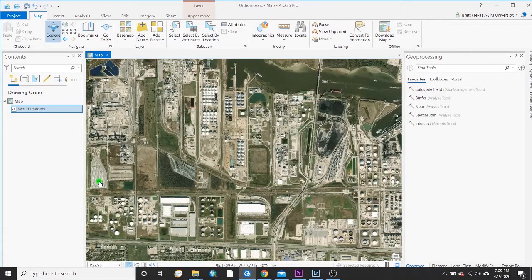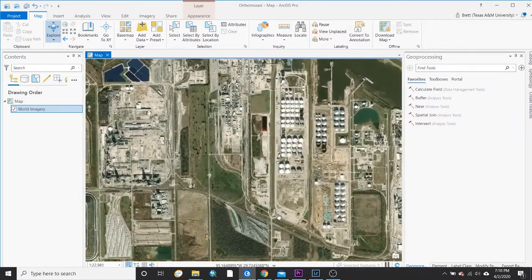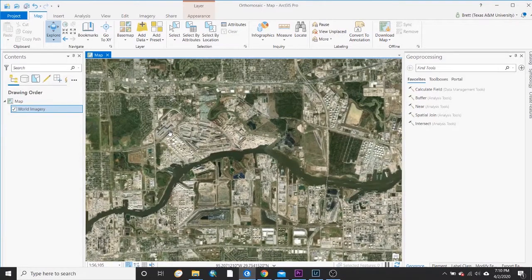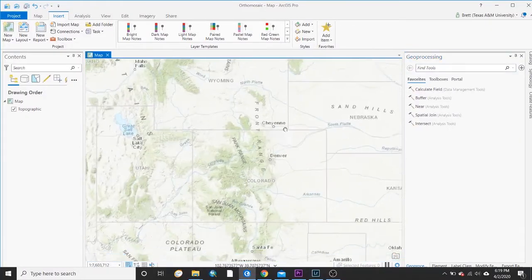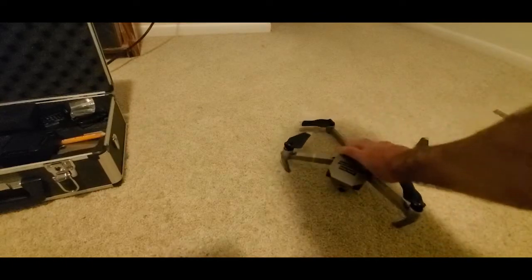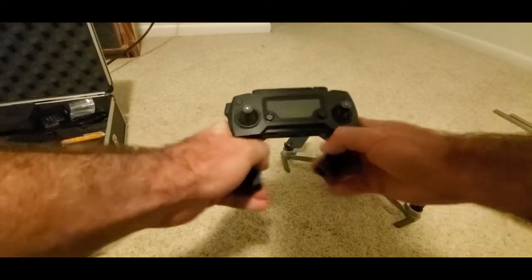Hello everyone and welcome back. On this video I'm going to show everyone my process for making an ortho mosaic map. I used three different types of software: Pix4D Capture on my phone, Adobe Lightroom, and ArcGIS Pro once I had stitched together the imagery to finally make a map. Of course I also used a drone — I have a DJI Mavic Platinum Pro.